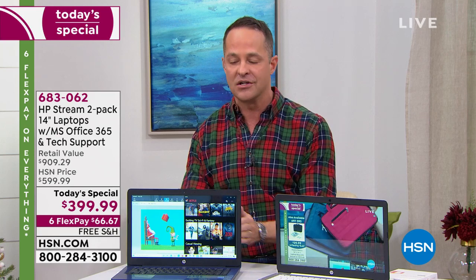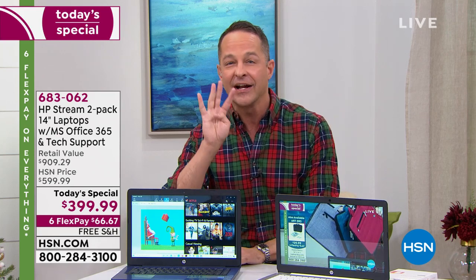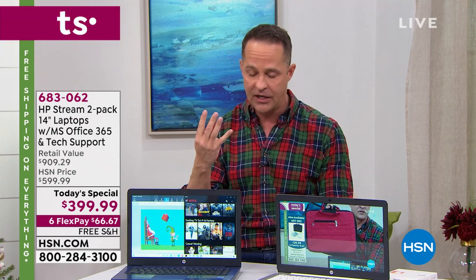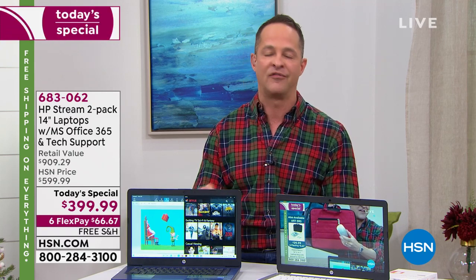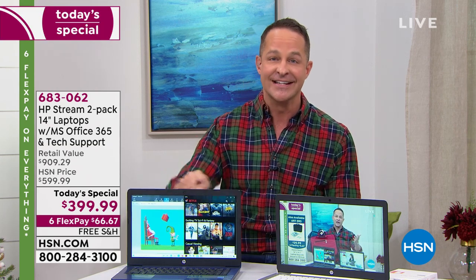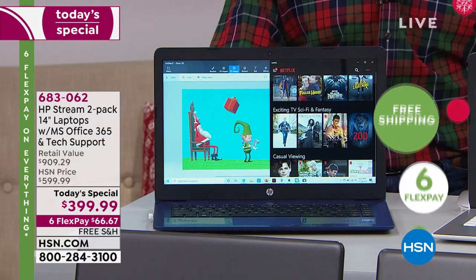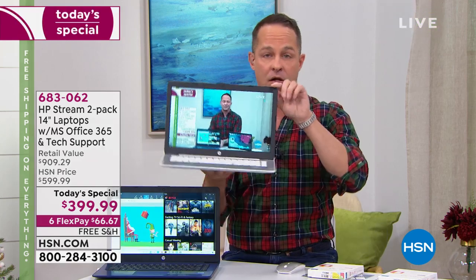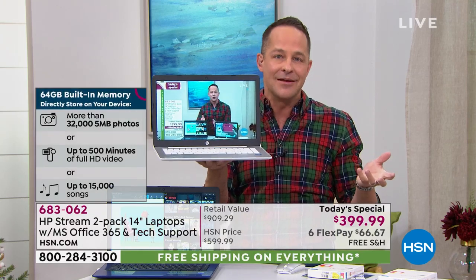Let's talk about storage and memory — there are two different things. Your RAM on this is four gigabytes. For a $200 computer, nobody would expect four gigabytes of RAM — it's perfect for multitasking. On storage, we have doubled it this year — not 10% or 50%, but 100% more storage. This computer has 64 gigabytes of built-in solid-state style storage, technically called EMMC or flash storage.